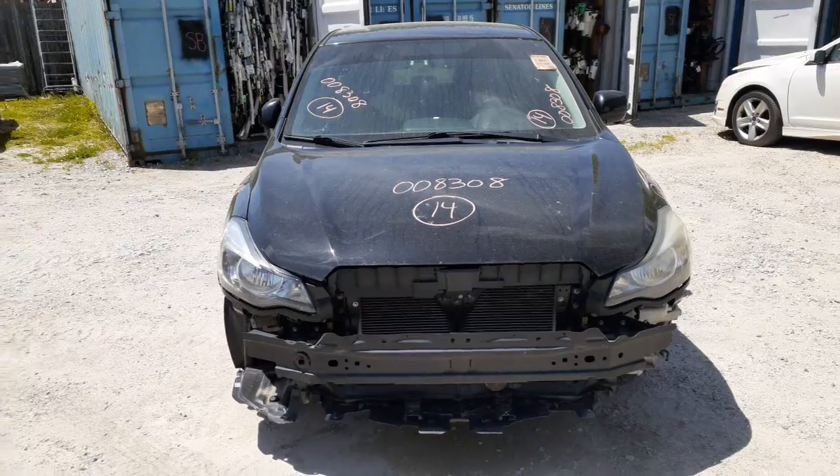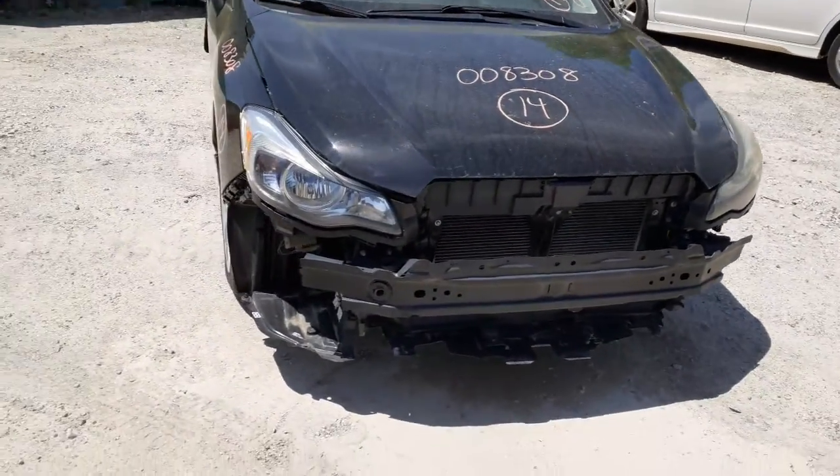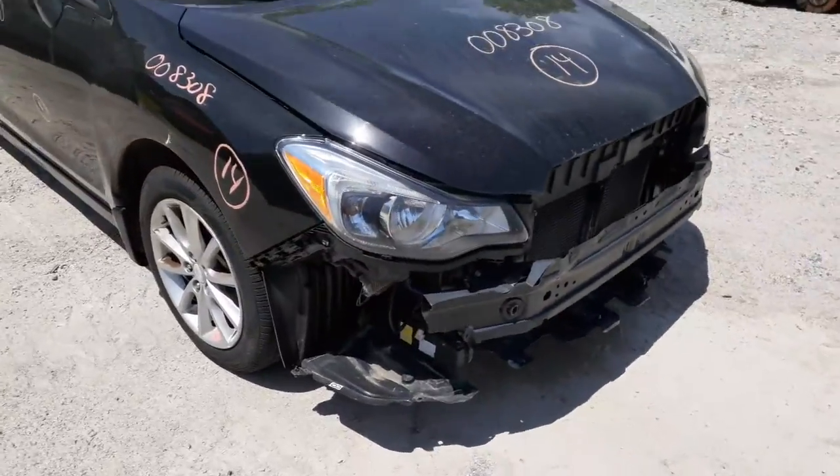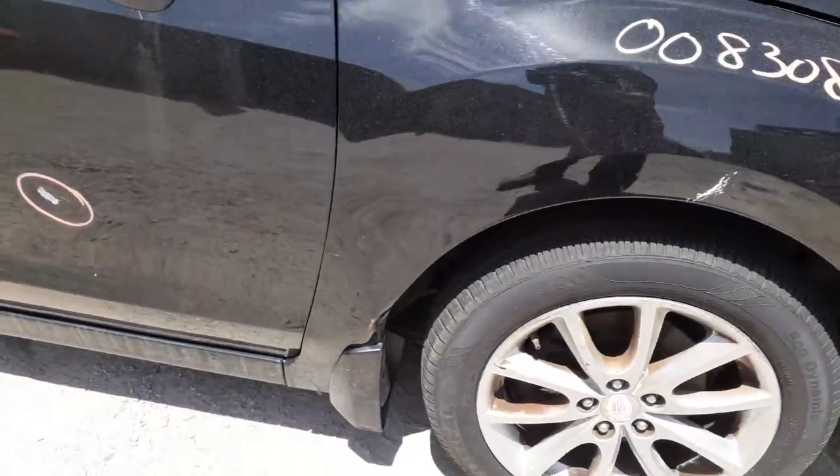We got it listed as a nose, less the bumper cover and grille. Not bad — everything else is there. Right side fender's got some damage there down at the bottom.